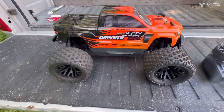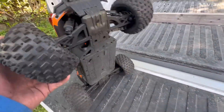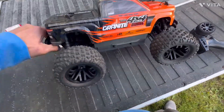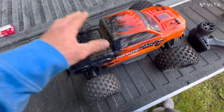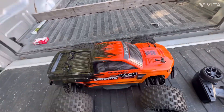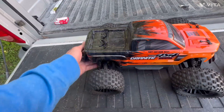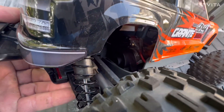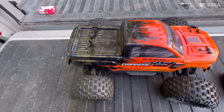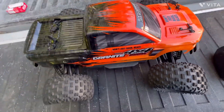That sweet little basher! So guys, just like I promised, we got the full-wheel drive in there. I got the kit in the other day so I put it all in there last night. Now it's full-wheel drive but it's still the 12-turn brushed motor — you can see it in there — and it's a 6500 milliamp nickel-metal battery.